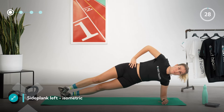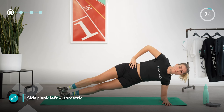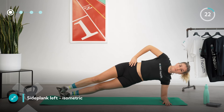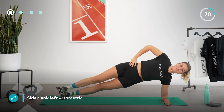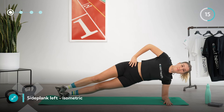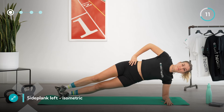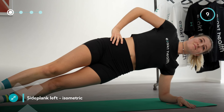Forming one straight line from head to toe, lift yourself off the mat for a side plank. If this is too tricky, you can do it on your knees. Throughout the whole 30 seconds, keep your core engaged and breathe normally. Be careful not to tilt the pelvis forwards or backwards and keep your entire spine long and proud. Draw your shoulders away from your ears.